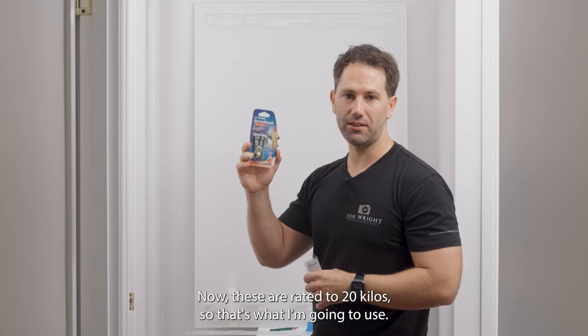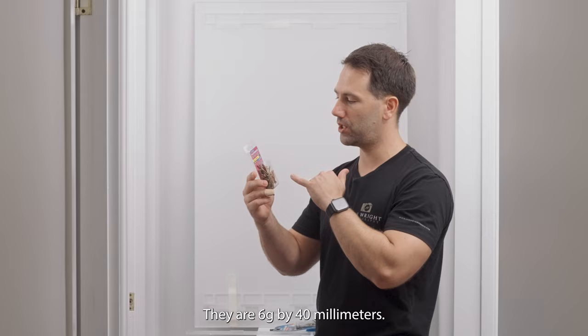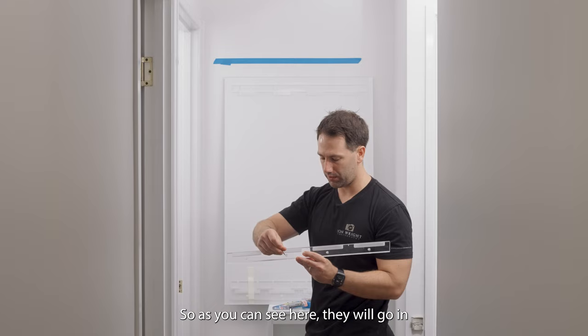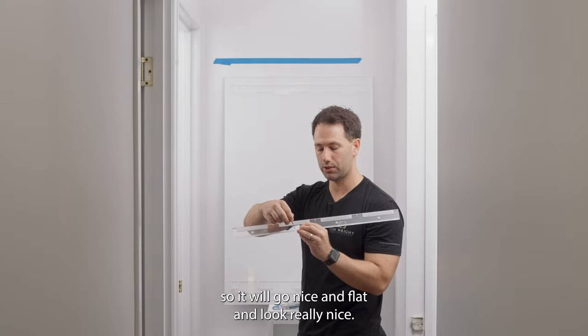These shore hooks are rated to 20 kilos, so that's what I'll use if I cannot find a stud. If I can find a stud, I'll use these plasterboard screws — 6g by 40 millimeters — which will sit nicely into the French cleat hanging system. As you can see, they go in nice and flat, nice and flush. The French cleat system is countersunk so it sits flat and looks really nice.